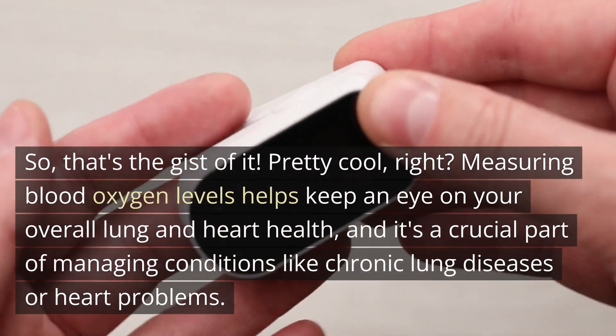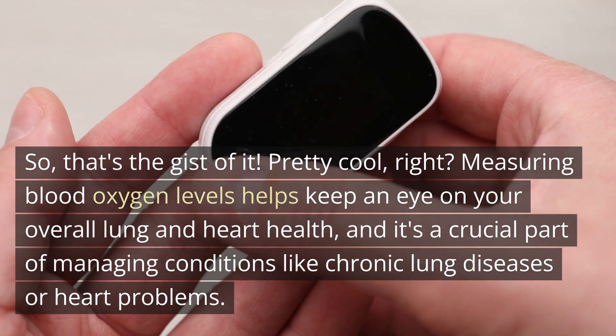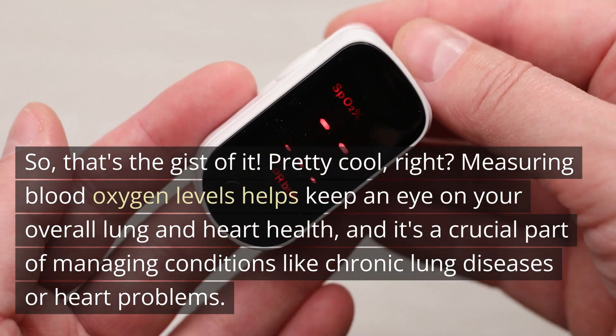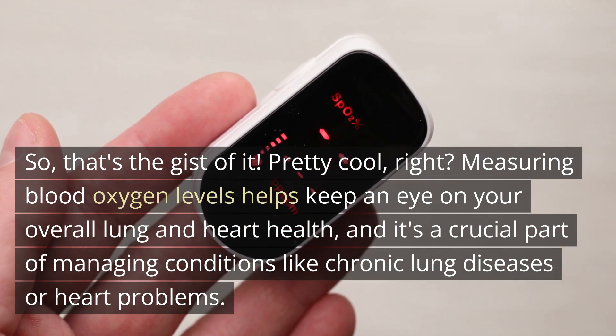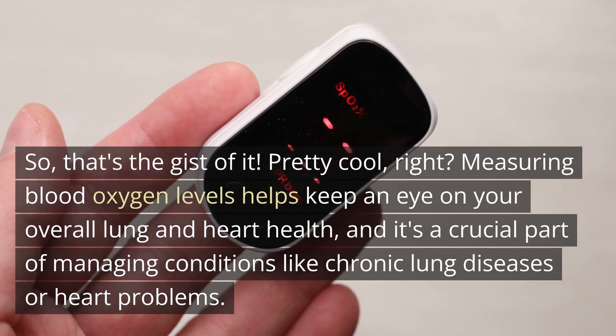So that's the gist of it. Measuring blood oxygen levels helps keep an eye on your overall lung and heart health, and it's a crucial part of managing conditions like chronic lung diseases or heart problems.